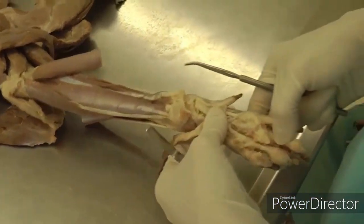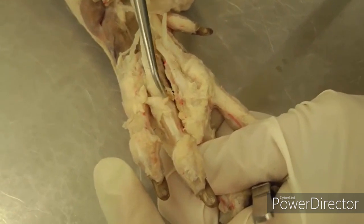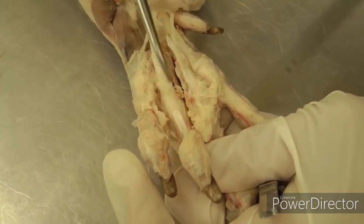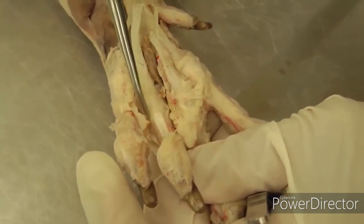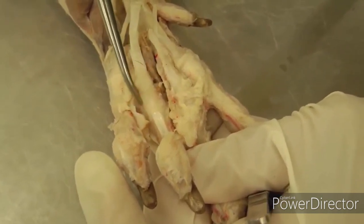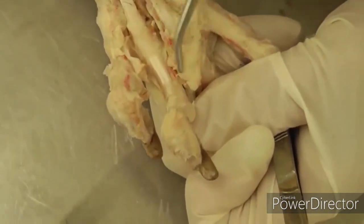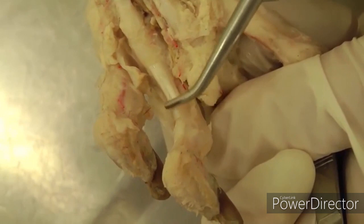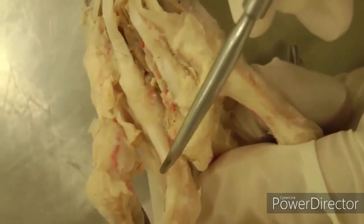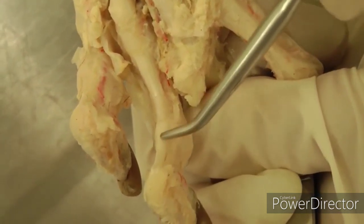Just a couple more things — we'll move down towards the toe to look at some ligaments. The palmar annular ligament is the ligament holding those flexor tendons in place. This area also has the flexor manica, where the switching of the deep and superficial tendons takes place — look at your book for the image of that. You may not be able to appreciate it exactly on your specimen, but know what that is. Moving further into the toe, you have the digital annular ligaments. In the dog there are two: the proximal digital annular ligament, which is usually very shiny and easy to pick out, and the distal digital annular ligament, which is a little harder to see.